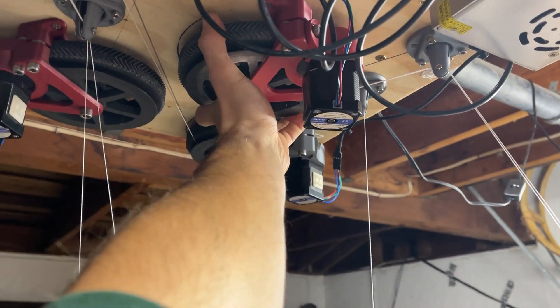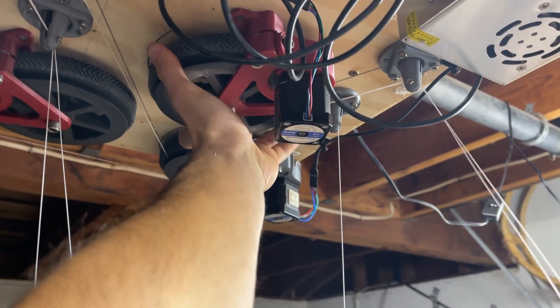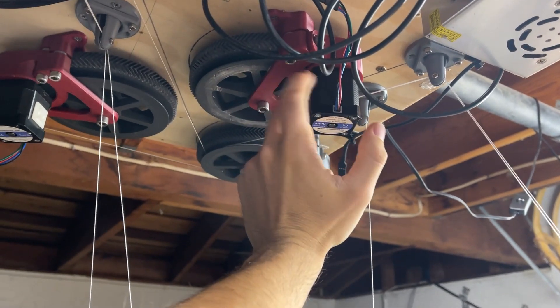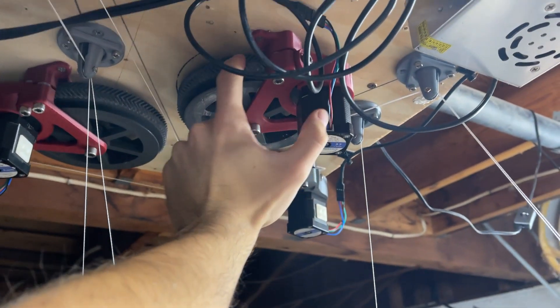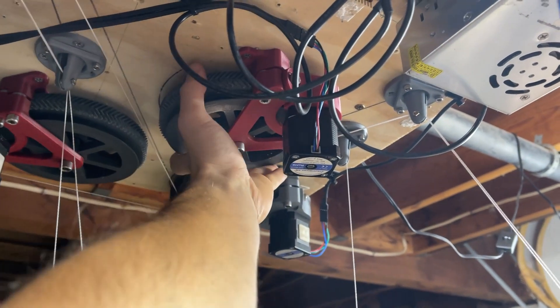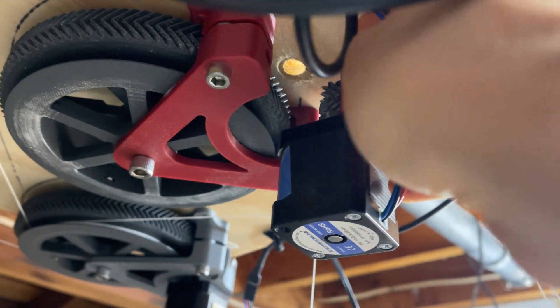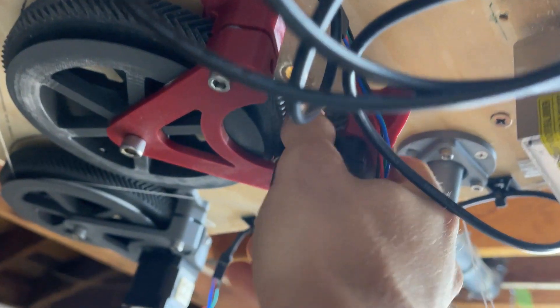It looks like the problem was this gear here — it just gave out. So I'm going to loosen this and see what happened on that thread. It's loose in there.